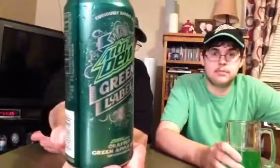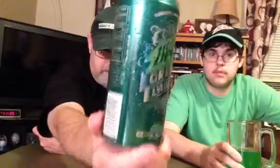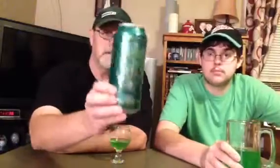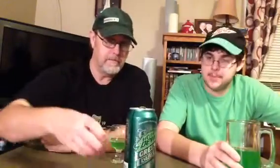The Mountain Dew Green Label, Dew with Crafted Green Apple Kiwi — if you haven't tried one of these, try it. It's a good energy-type drink, very easy drinking. I'm getting that Mountain Dew flavor in there — it's like they took a Mountain Dew drink and added stuff to it to make it be this. Thanks for watching, we appreciate it, and we'll see you all on the next one!